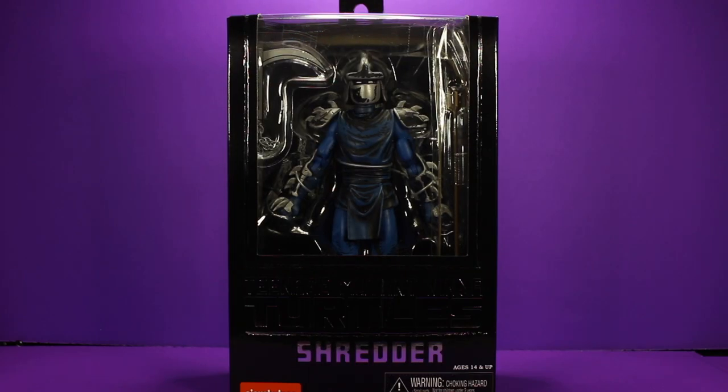Hello and welcome to this week's Modern Toy Fair Reviews. Today we're going to be taking a look at the Loot Crate exclusive NECA Mirage Shadow Shredder.